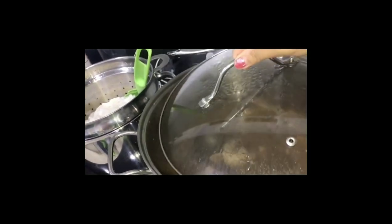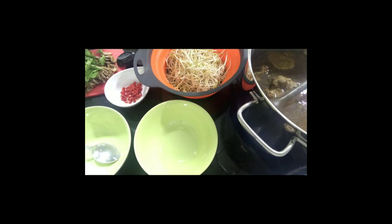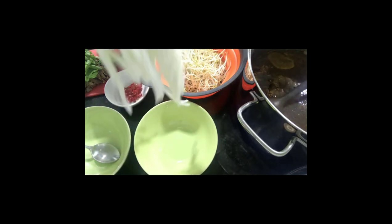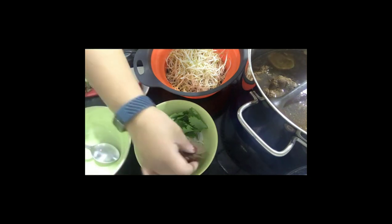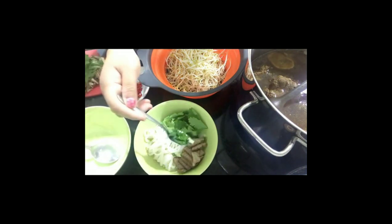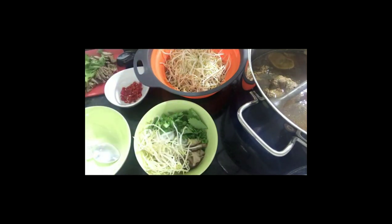Now everything is ready — assemble the pho. There's no golden rule for assembly: the soup, the noodles, bean sprout, chili, spring onion, coriander, and the beef. For me I start with the noodles, then coriander, then beef, then chili, spring onion, and bean sprout. No need to cook the bean sprout — it will cook in the heat of the hot soup.